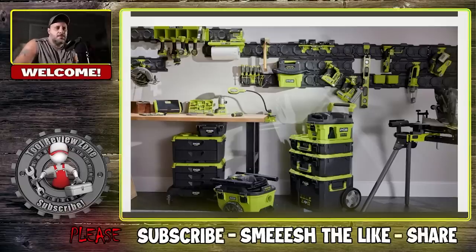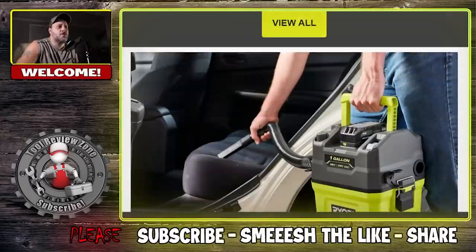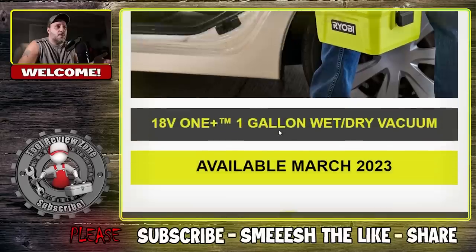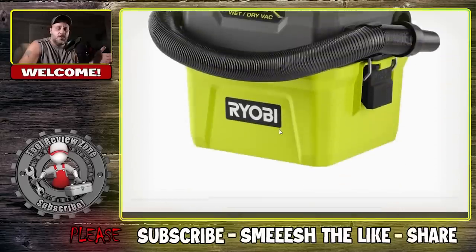The Ryobi Link system is pretty popular — you got that wall storage system and we did a video on this channel for it. I really like it; it's built very well. Then Ryobi came out with their new toolboxes, also built very well. It seems like they're adding on to this platform, which I was hoping they would do. The first tool we're looking at is the one-gallon portable Ryobi Link compatible wet/dry vac — you're able to attach this to your Ryobi Link toolbox. Let me show you a closer look and give you the specs.